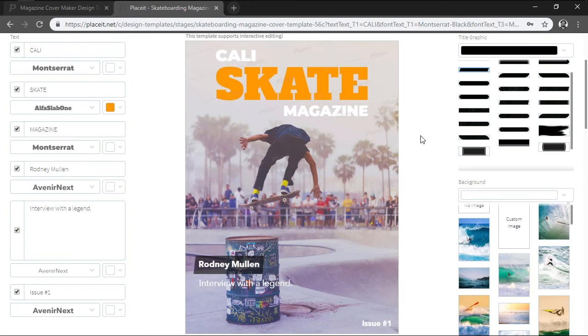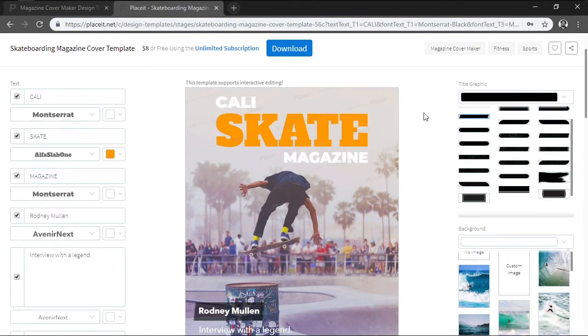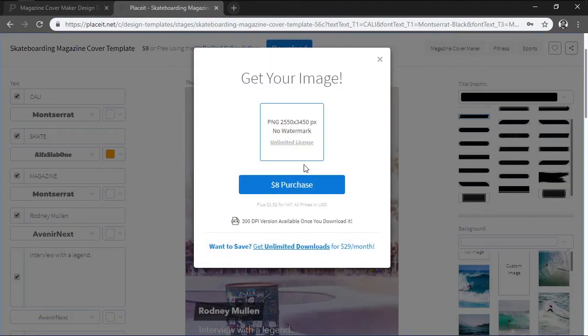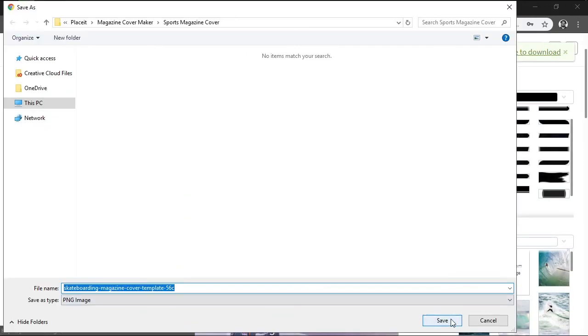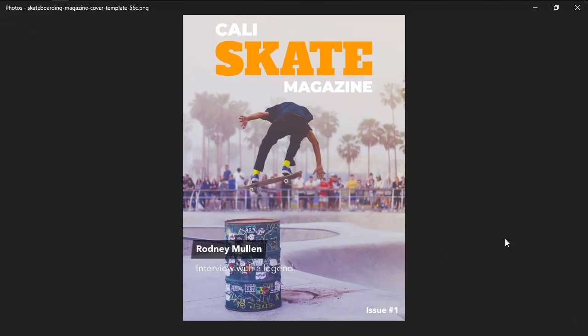Once you've finished customizing the template using the Magazine Cover Maker, you can easily download the resulting design by simply clicking on the Download button, which will charge you a small fee every time you use it. That being said, I hope you found this video useful, and I'll see you in the next one.